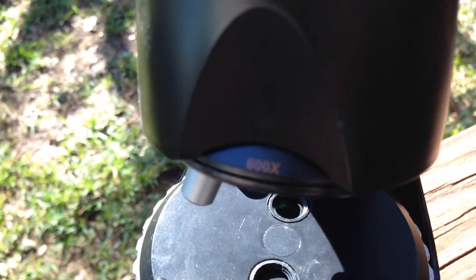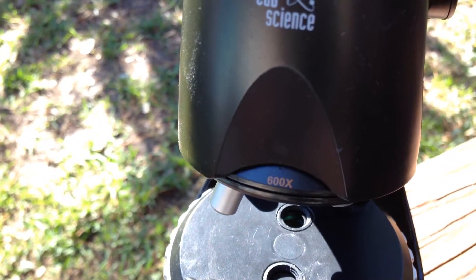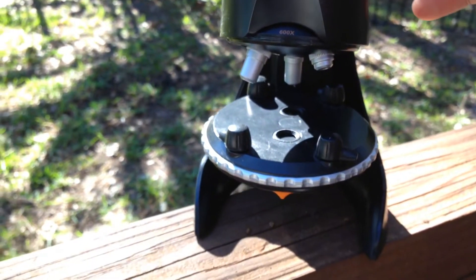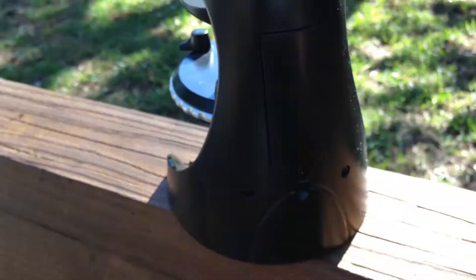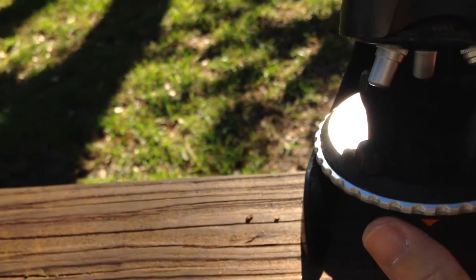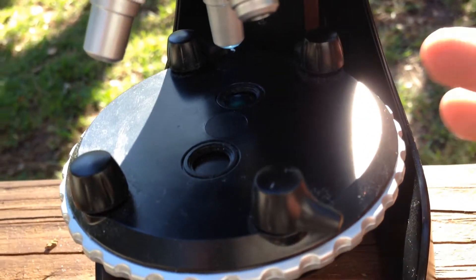When your child wants to look at something very closely, the 600X is absolutely perfect — it gets down to almost a cell level, which is really amazing. You adjust the focus with this apparatus here. It takes double-A batteries which go right in this area, and we've never had to replace them despite lots of use, so it's not a battery hog. You just switch the light on here — you can see the light coming through right there.